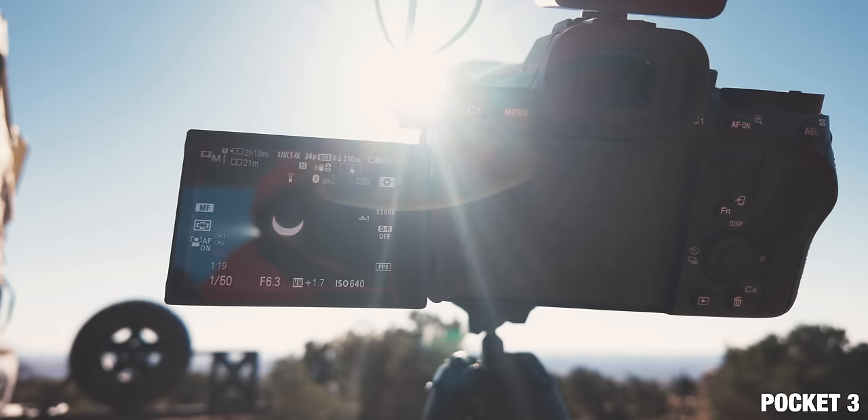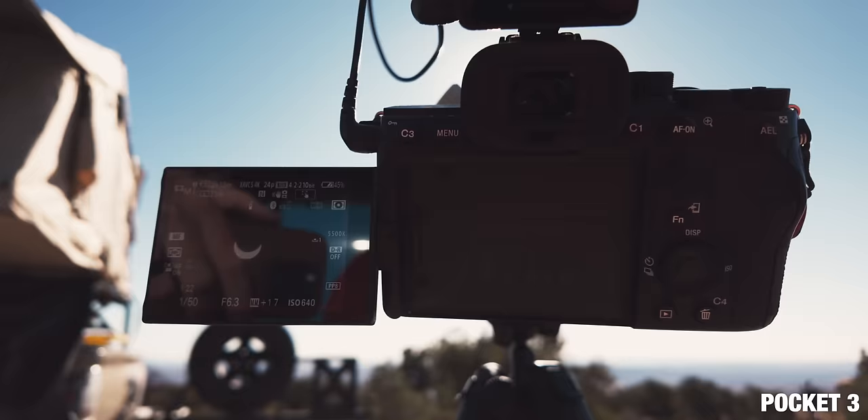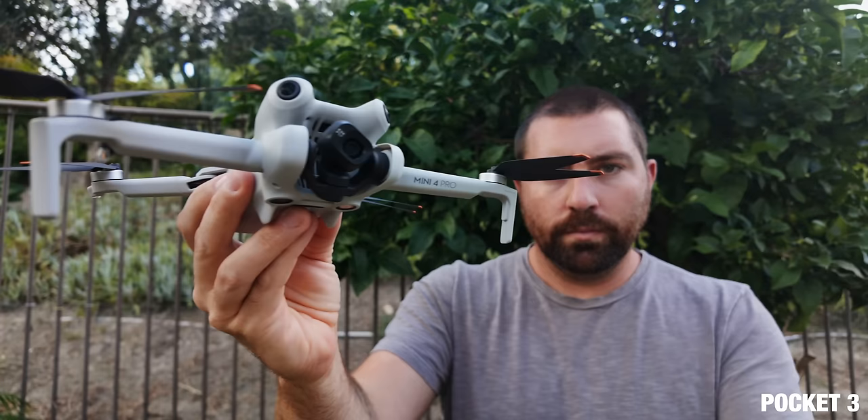For the autofocus, it's improved from the previous models — it's snappy and fast, and I haven't really had any issues with autofocus. One of the things they've added is a feature called product showcase. When you turn this on, any object that's closest to the camera is going to stay in focus.